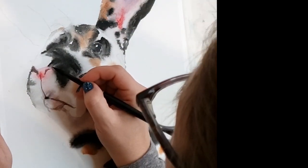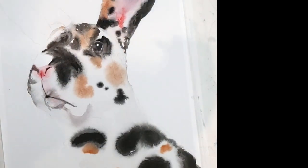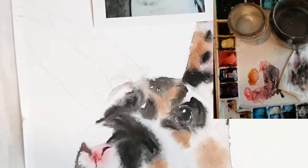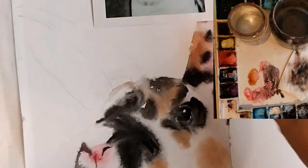Here I'm painting on perfectly dry paper, which I call stage three in my calico cat tutorial, where I talked about paper dryness. You have to paint on perfectly dry paper to get those little details like those nose holes right there, and that will help add to the realism.